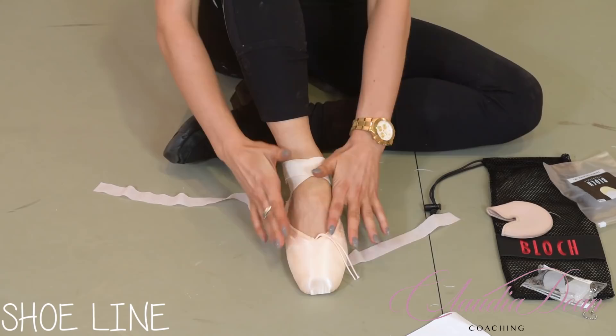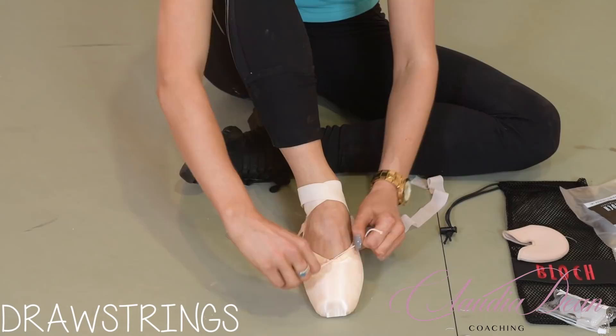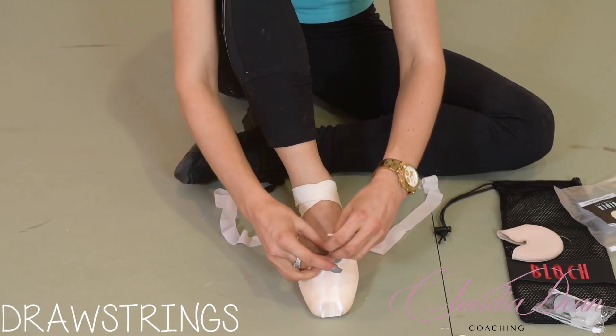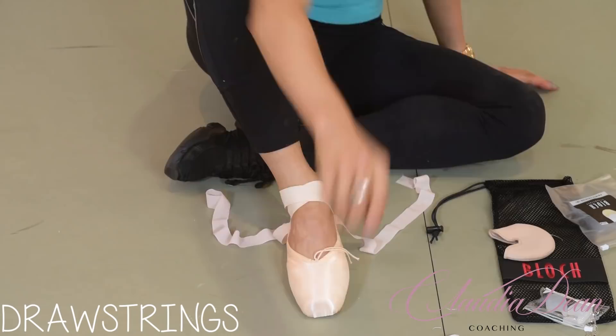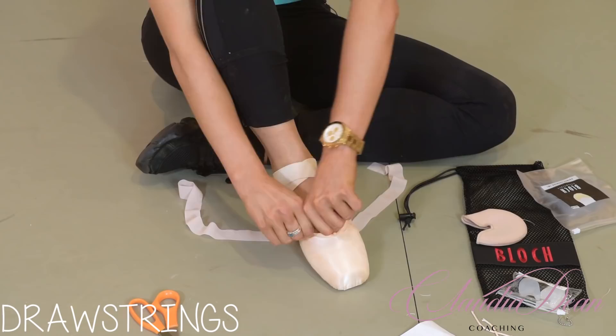You've got your drawstrings here. I pull them up just so they're comfortable — nothing too tight because you don't want it to dig into the side of the shoe. Then do a double knot. For me personally, I'd cut them to a short length and simply tuck them in because I definitely wouldn't want them coming out in a show.